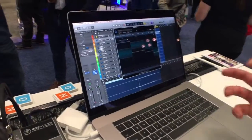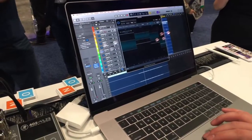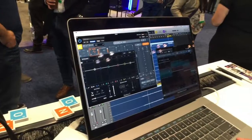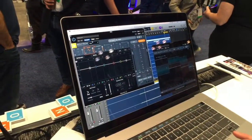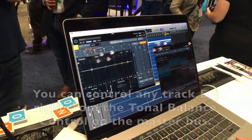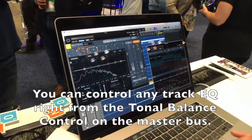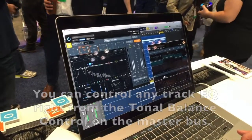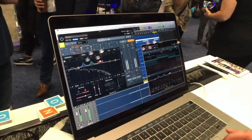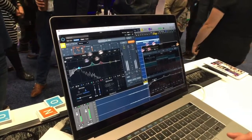We can actually action an EQ from either Neutron or Ozone. I've got my bass track over here — I'll bring tonal balance out of the way. I'm on the EQ side of Neutron 2, and I've got my bass track — I'll call it bass EQ just for clarity. Now I can go here in the drop-down menu, find the bass EQ, and action the EQ right from here. Watch those moves mirrored in both the tonal balance EQ and the Neutron EQ. That's because it's not a ghost EQ — it's the same one, which I can action here to achieve a better tonally balanced mix, especially in the low end where the bass resides.